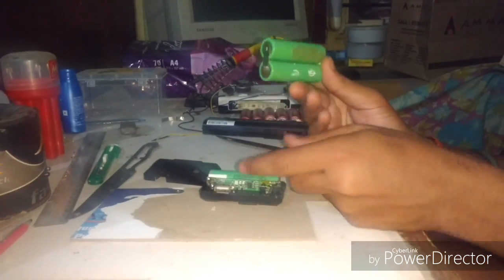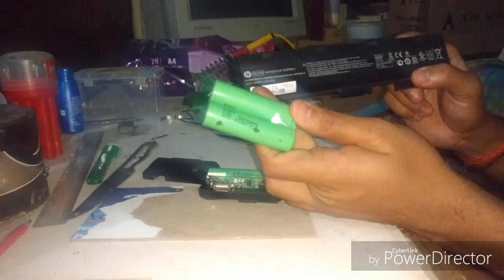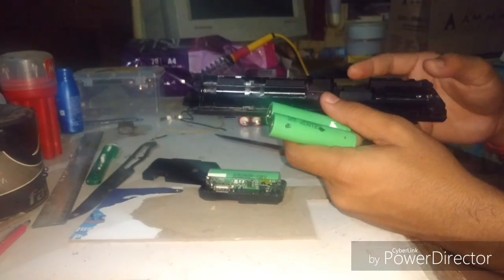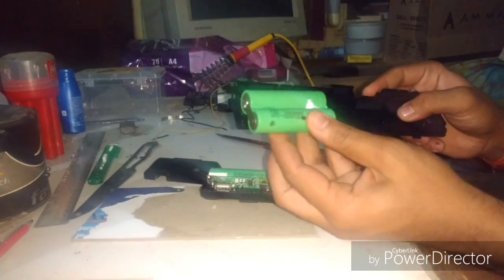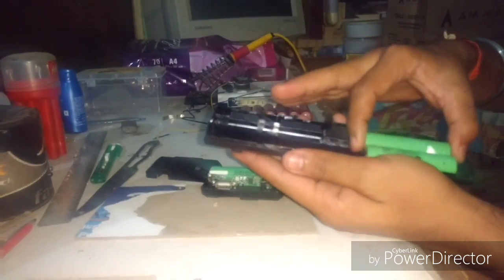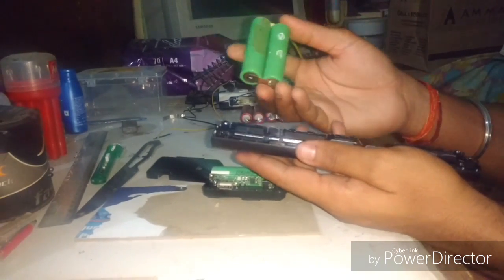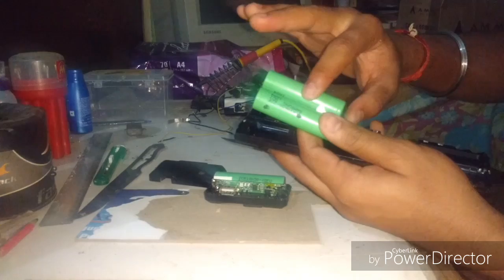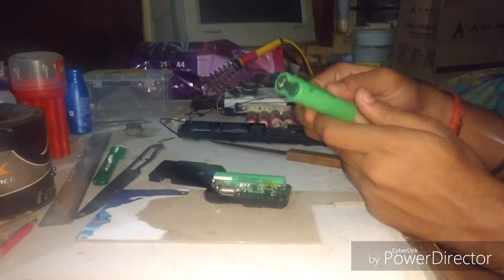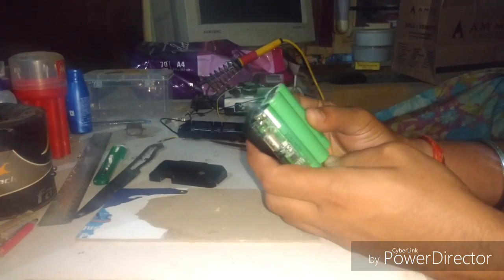I got these batteries from my old HP laptop battery pack. I cracked it open and got six of these type of batteries. Four of them are not in use, but these two I checked are fully functional — they're original Samsung brand batteries and are charged as well.